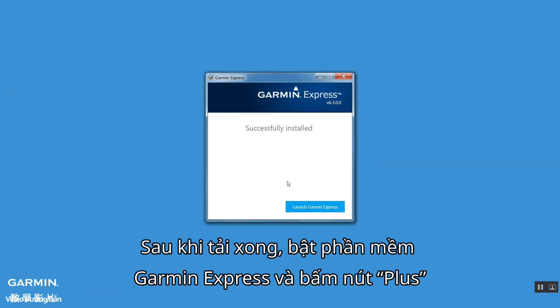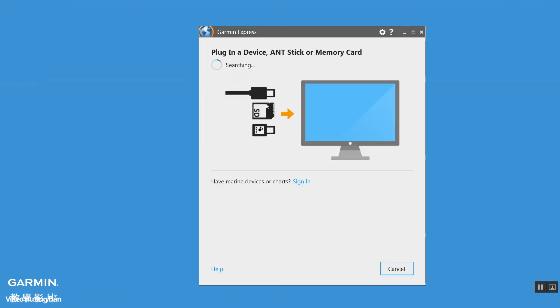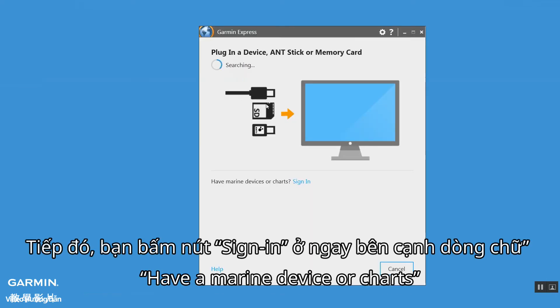Once the download is finished, open Garmin Express and click the plus icon. Then click sign in, right beside 'Have a Marine device or charts.'